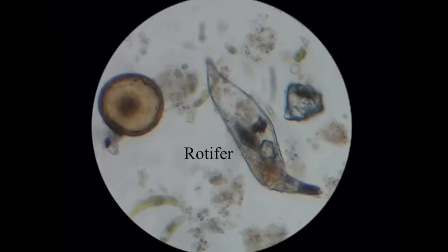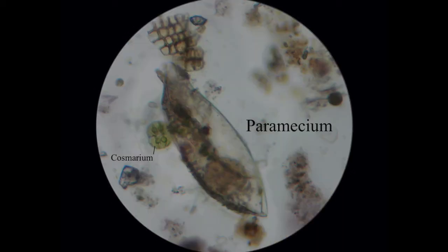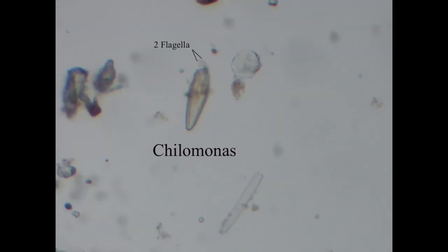This is called a rotifer. I thought it was a paramecium at first because it's a similar shape, but you can see mouth parts at the front. This one is a paramecium — and there's another cosmarium algae there, which is quite a nice view. This is Chilomonas. I quite often get these confused with diatoms under the microscope, but you have to look very carefully and then you see these two flagella at the front that kind of whip around.